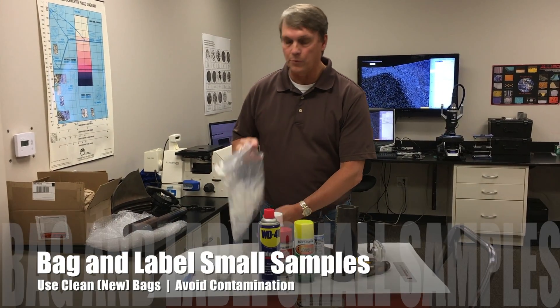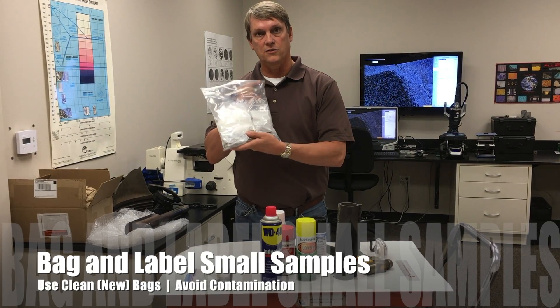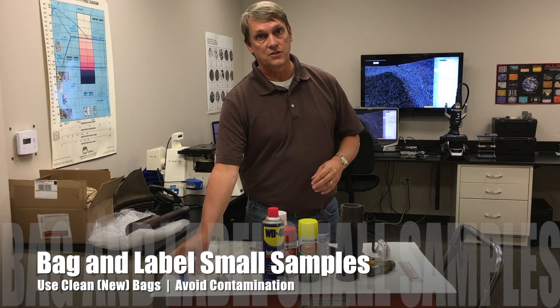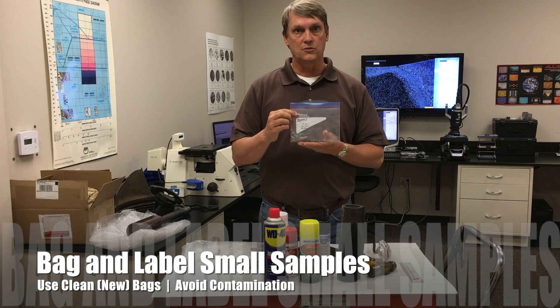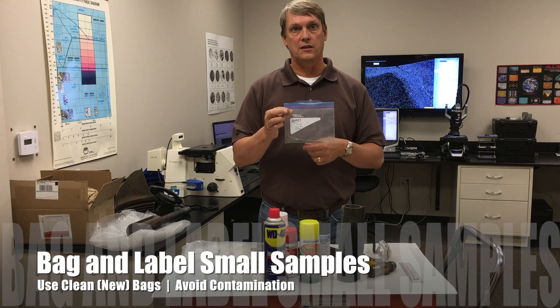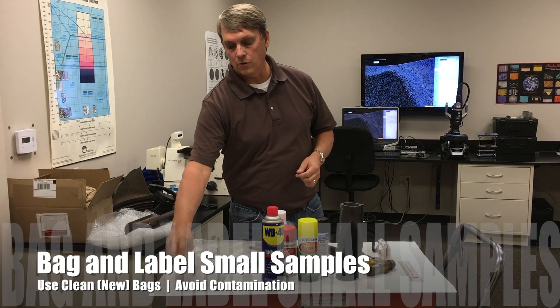In situations where you have multiple pieces, you can bag those individually and provide IDs on the bags so that we know where they came from. If you're sending in deposit samples for analysis, you want to collect the deposit samples with a clean tool to avoid contamination. You want to use a new plastic bag or a new clean container, and make sure that you label it properly so we know where it came from.